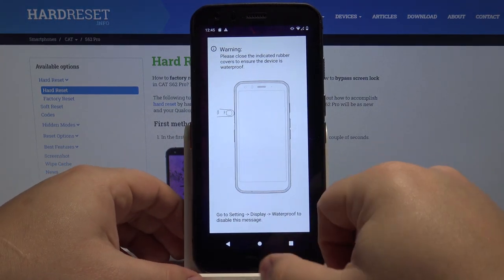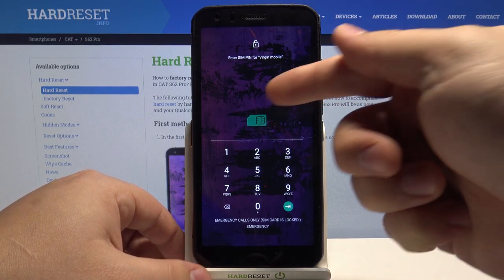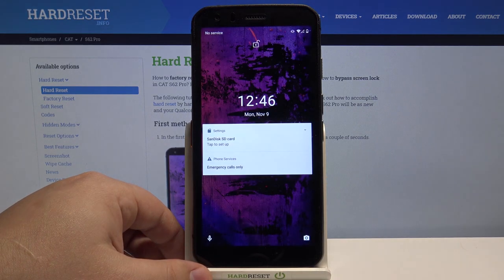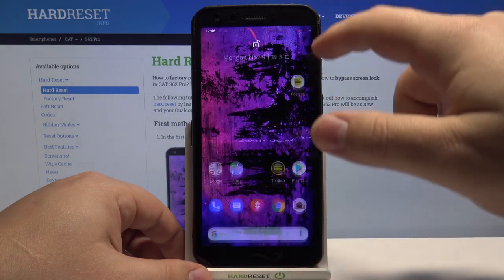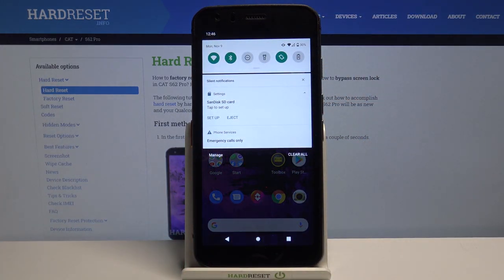We have a warning about closing the cover. And as you can see, the SIM card is working already because we need to enter the PIN for it — so let's do it like that. The SD card is also working because we have a notification about it right here. And that's how you insert the SIM card and SD card into this device.